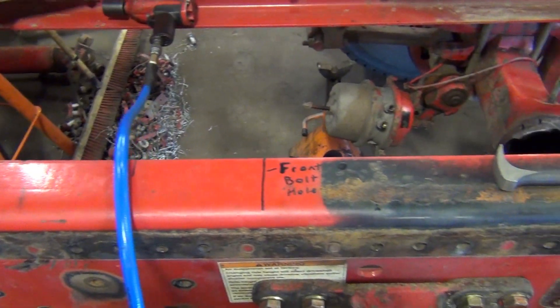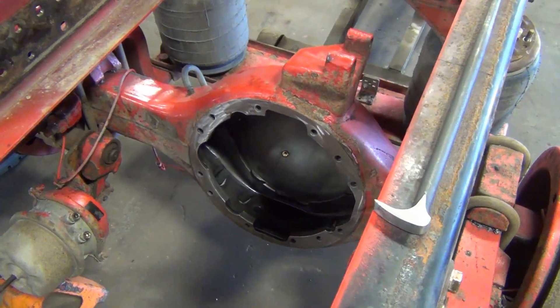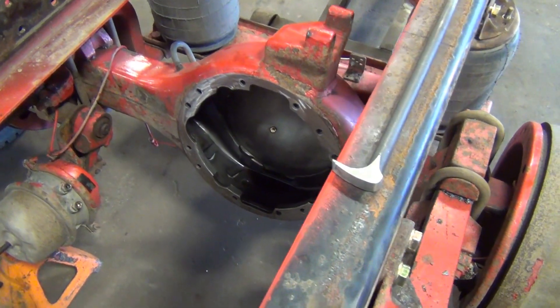Let's go take a look next door and I'll introduce you to Jersey, a fellow who's been doing this for 45 years and he's putting our gear set together for us.